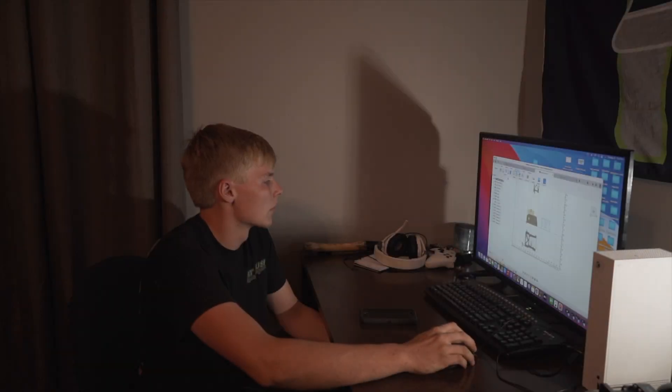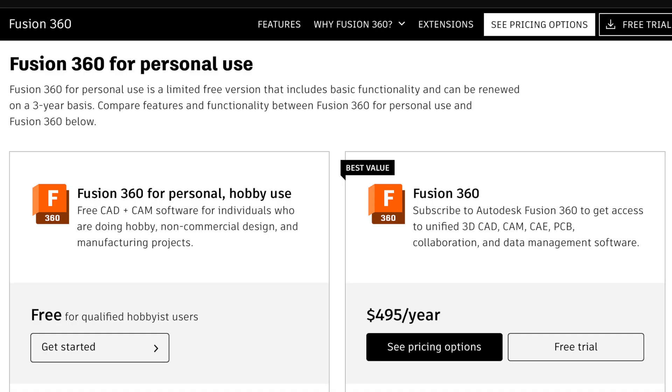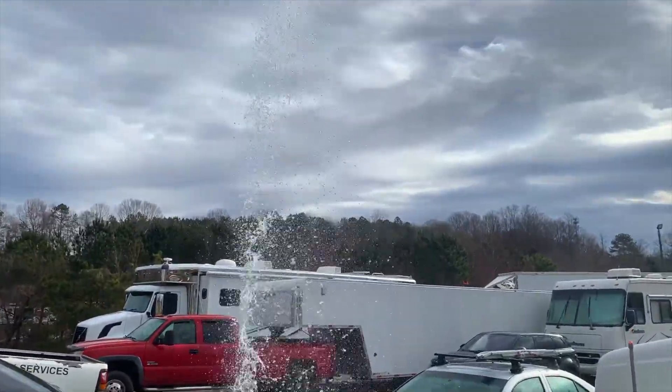In the quest to make this car as pretty as possible, I taught myself CAD. Fusion 360 is a program that is quite expensive, but with a little searching, there's a free version of it for qualified hobbyists. And somehow, we qualify.